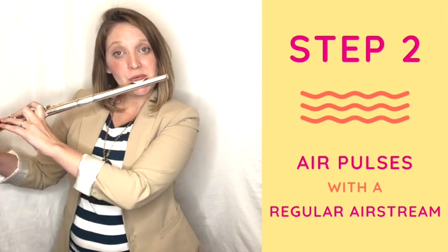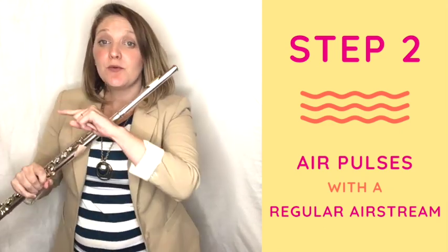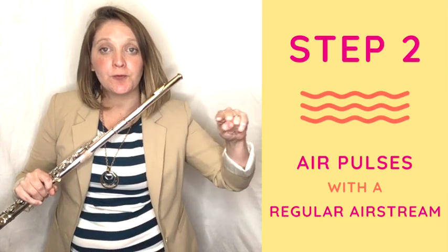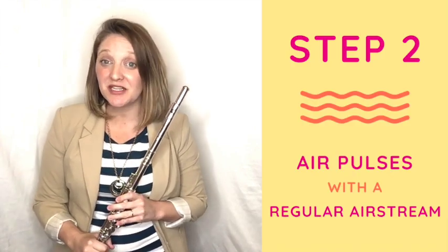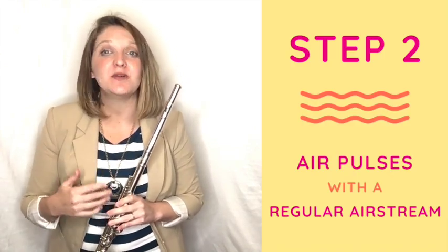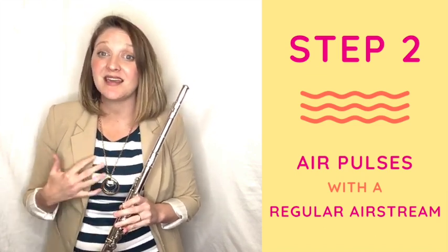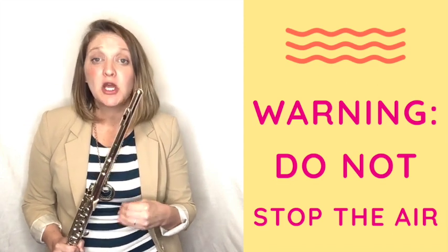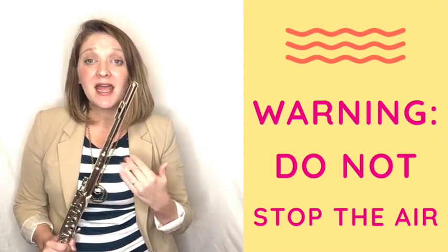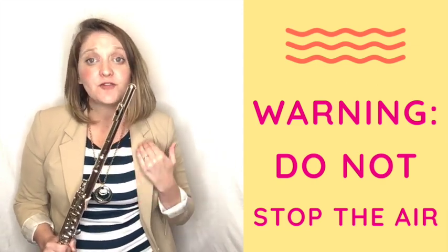Notice I'm not doing hu hu hu where the air completely stops. We keep it going — hu hu hu — and I just put some extra air on top of it. It's a really good idea to practice this both on and off the flute so you get the feel of the airstream and how it can vary. The most common issue with learning vibrato is that students stop the airstream. You must keep the airstream going and just fluctuate the amount of air — more or less — but never let it fully stop.